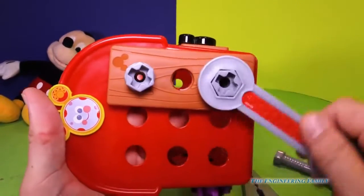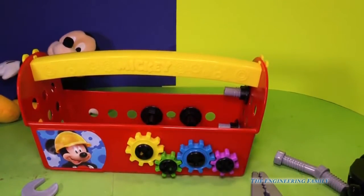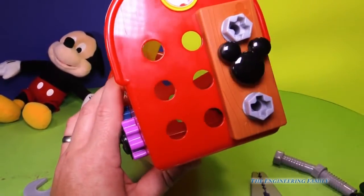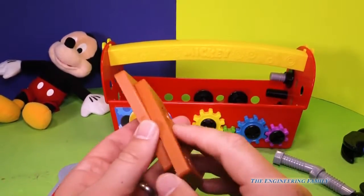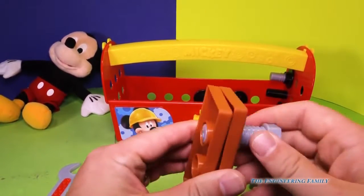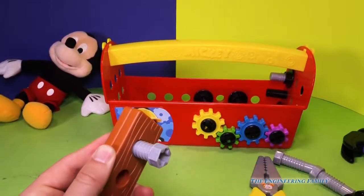Look at that, now we've attached it. Pretty cool, huh? Let's put a nail in right here. We'll stick a nail right there and put the Mickey Mouse nails in. But you know we can also put together two pieces of wood. So let's take these two pieces of wood, put a bolt in just like that. We're gonna start with our fingers, put a nut on, and then use the screwdriver.